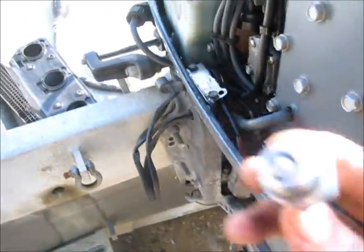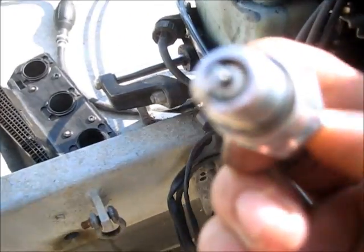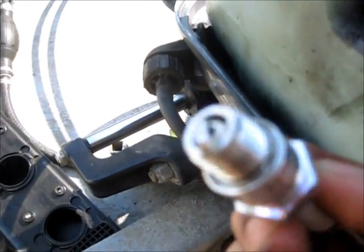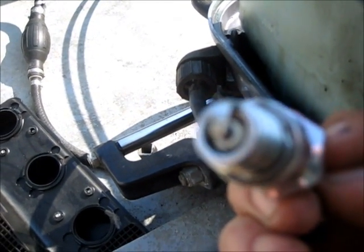It's got spark, it's got good compression, carburetors are clean. I'm gonna pull the plug and show you the plug and show you the problem. Try to get a close-up of this.